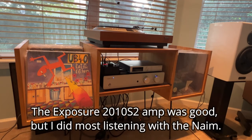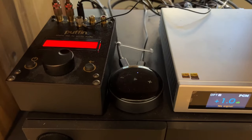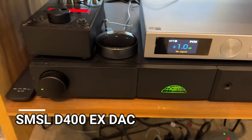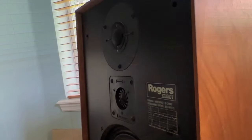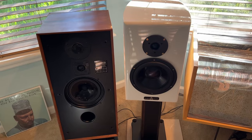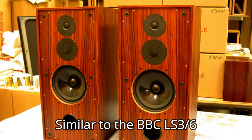I then decided just for fun to move the Gershmans to another hi-fi system — the room where I listen to music, not hi-fi. It's a very modest setup with a Naim 5si integrated amp, a vintage Denon turntable, a Parks Audio Budgie phono preamp, a WiiM Mini streamer connected to an excellent SMSL D400EX DAC, and a vintage pair of British Rogers Studio Ones. The Rogers are over 40 years old and completely original. They sold for $1,000 a pair in the USA in 1981 — about $3,500 in today's money.